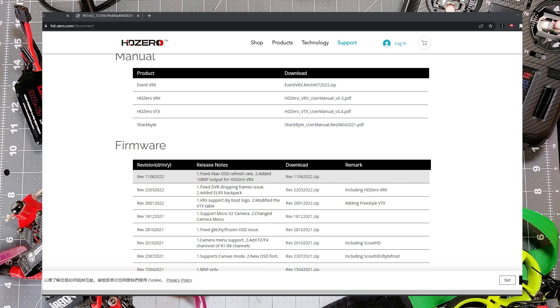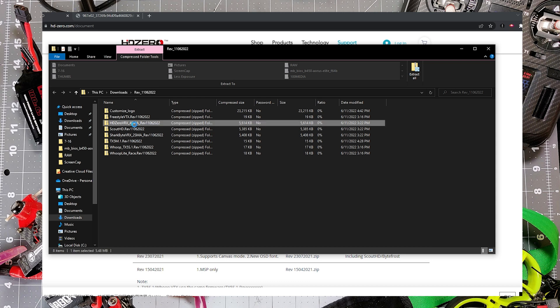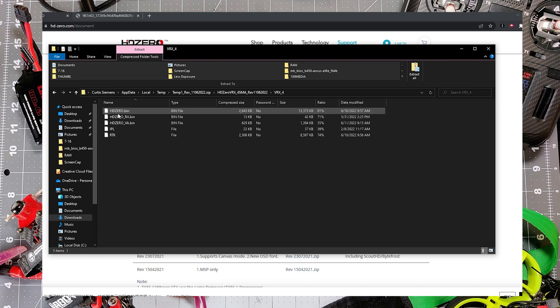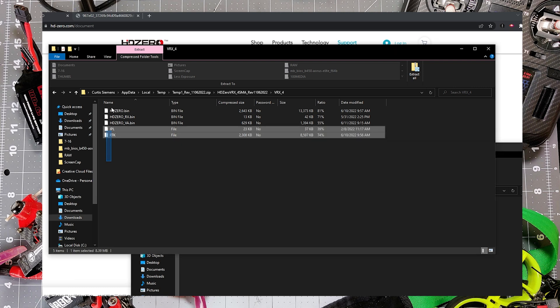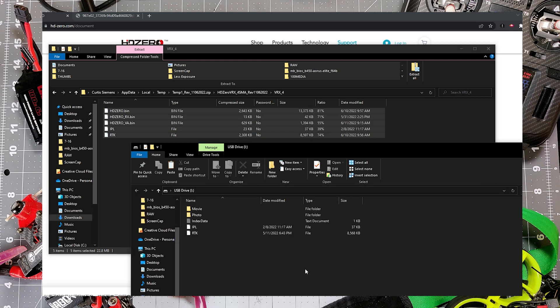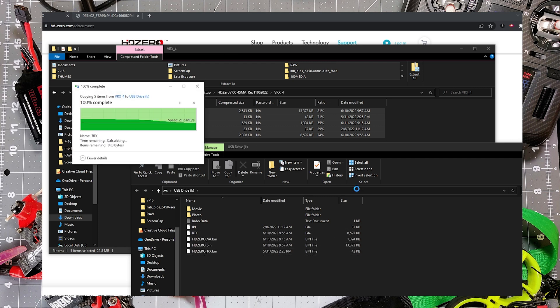Open up the firmware package and inside you'll see a bunch of zip files — be careful about which one you use. You can see there's SharkBite VRX 2 SMA and HD0 VRX 4 SMA. We're going to use the HD0 VRX 4 SMA because this is the HD0 VRX and not the SharkBite VRX with built-in patches. The SMA counts are what they're using to differentiate it, and this does have four SMAs. Open that zip inside the zip, open VRX 4, then drag the contents over to your SD card — paste everything onto the root of the SD card. If it asks you to replace files, just replace them. Then right-click the USB in the bottom right of your Windows PC and eject the drive so you don't corrupt the SD card.